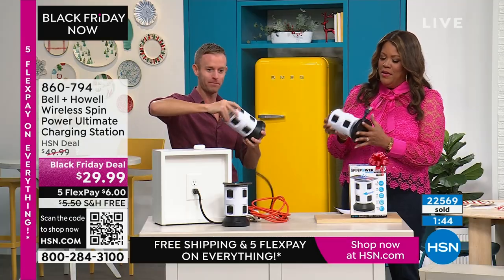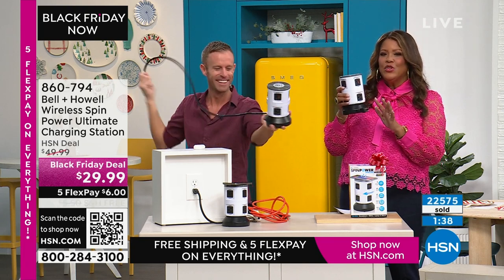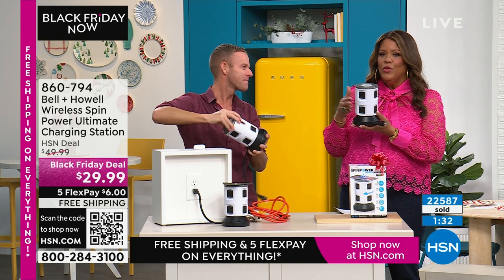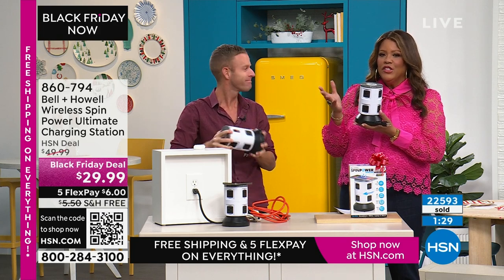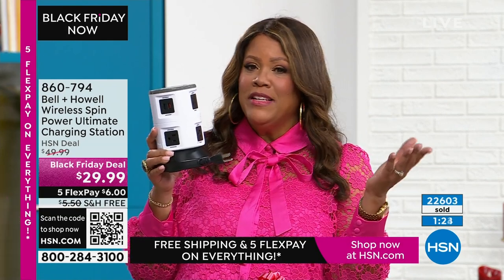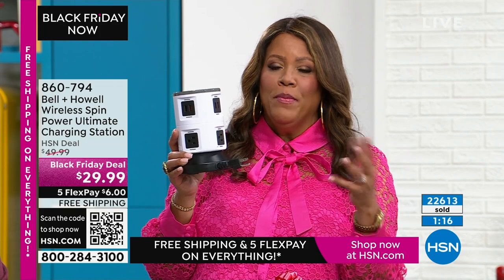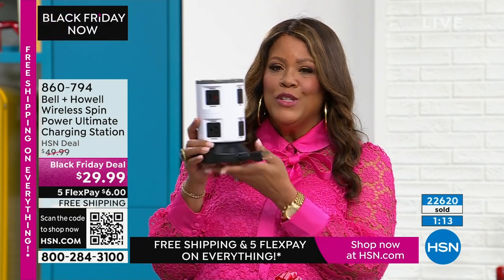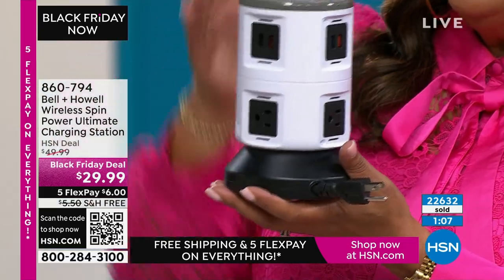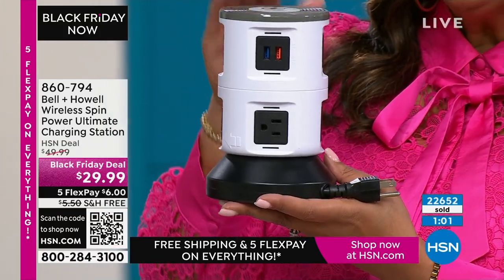Four feet of cord — think about this going next to your couch on the side table. Everyone in the living room can plug in what they need across 11 outlets. In the den, in the basement — say you rent to people and they need more outlets — put this there. In a small or old apartment, one outlet turns into 11, and you charge your phone, tablet, or earbuds wirelessly on top.